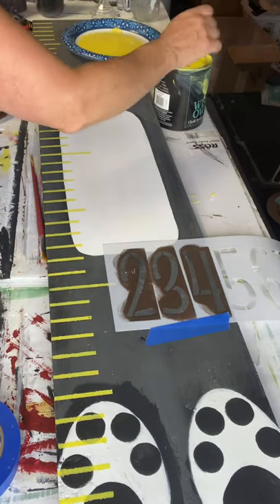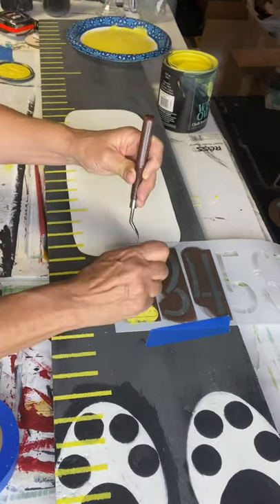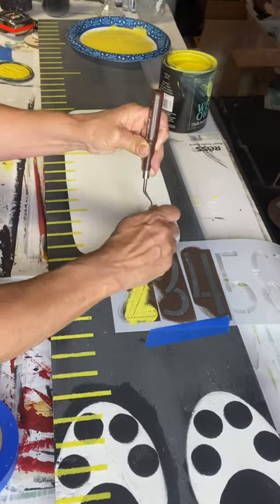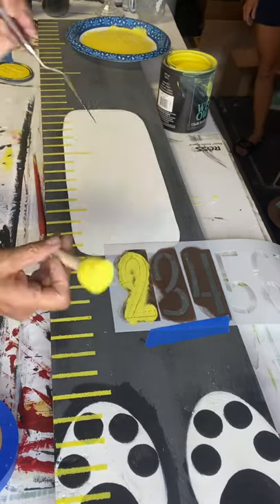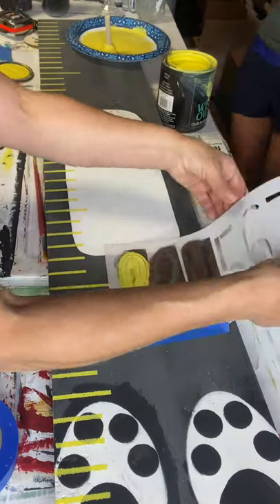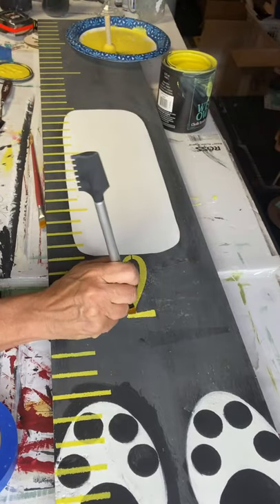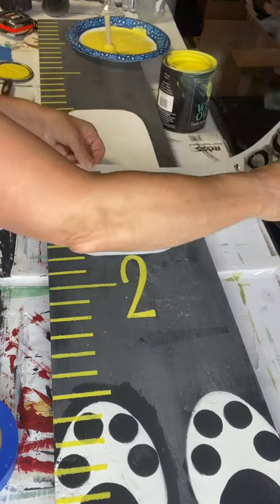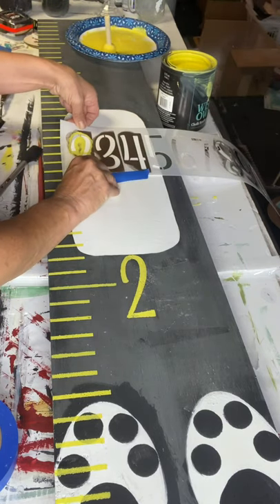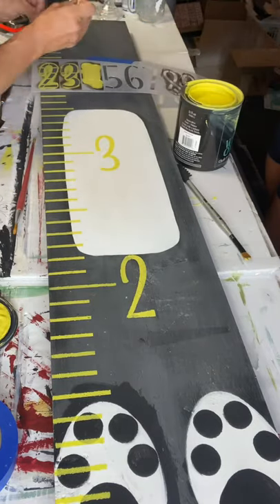These are just numbers we got at Michael's, and I'm starting with the number two. All these paints and brushes can be found at chocolatefancy.com. I'm filling in my stencils with an art brush, then going on to fill in the three and the four.